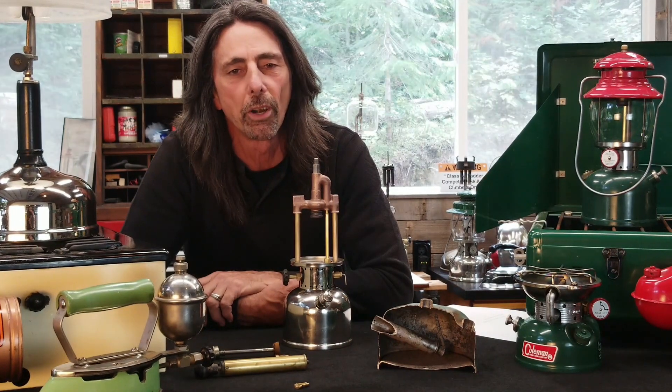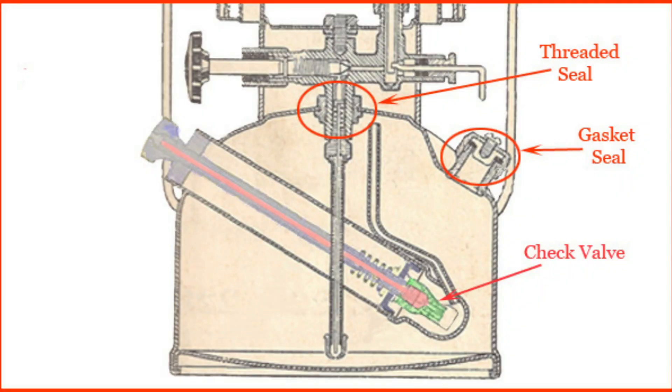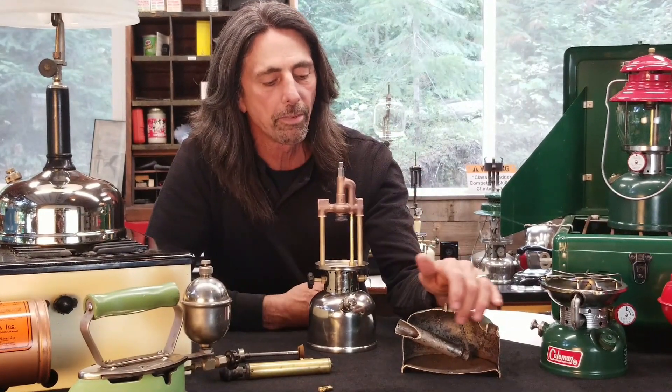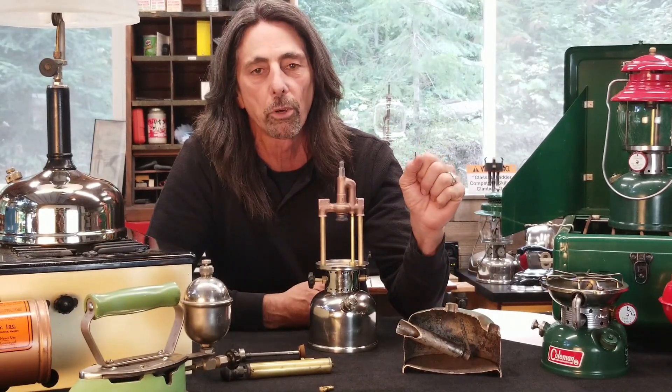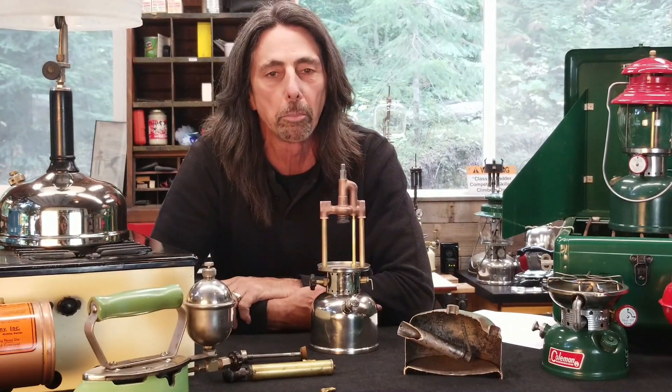With our fount fully pressurized, let's talk about how we maintain that pressure. The check valve keeps any pressure from being released out of the pump cylinder. On the other side of the fount is the fuel filler inlet, and we use a cap and a rubber gasket there to hold in the pressure. In the center is the valve hole, and when we thread our valve in, that creates an airtight seal. Now our fount is fully pressurized — all that pressure is being held in. The top of the fount is full of air, exerting a downward force on the fuel, causing all that fuel to come up through the center of the fuel tube, where it rests at the bottom of the valve.